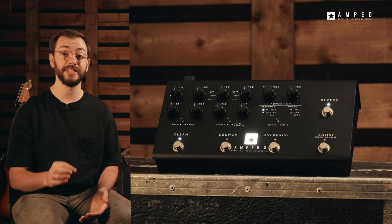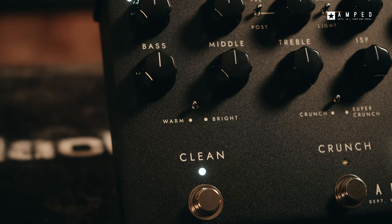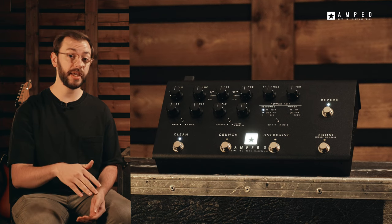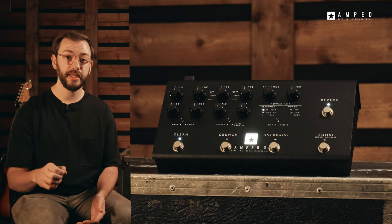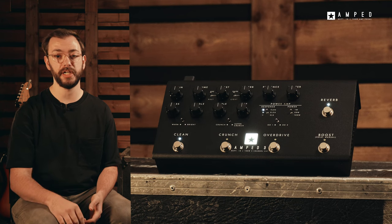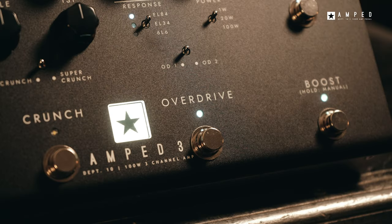The clean channels are exactly that — crystal clear cleans that are perfect for layering up with effects to create otherworldly soundscapes. The crunch channels will take you anywhere from low gain grit right through to mid gain tones, lending itself perfectly to rock, grunge, punk and alternative players who need razor sharp bite and massive sounding chords with clear note separation. The overdrive channels give you all the high gain sounds you need. The OD1 is much more classic, smooth and chunky sounding, and the OD2 provides a tighter modern preamp that will cut through any mix.